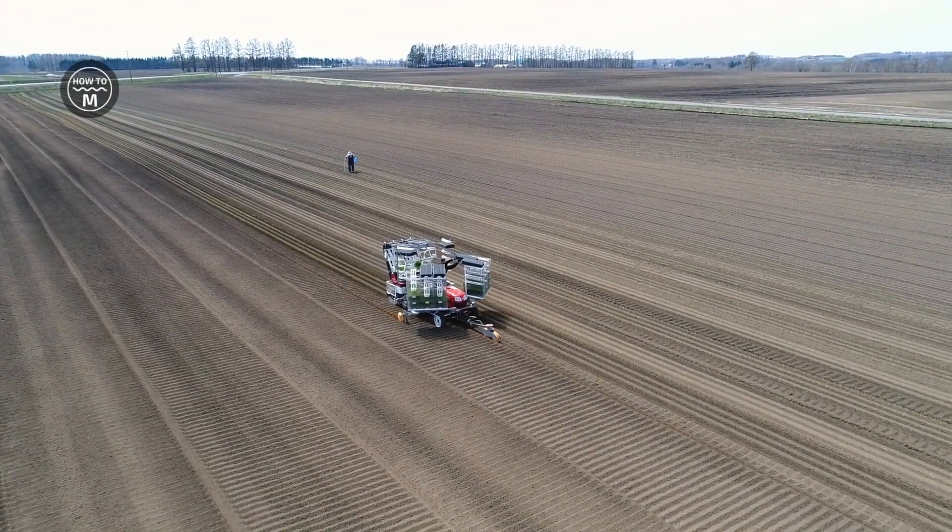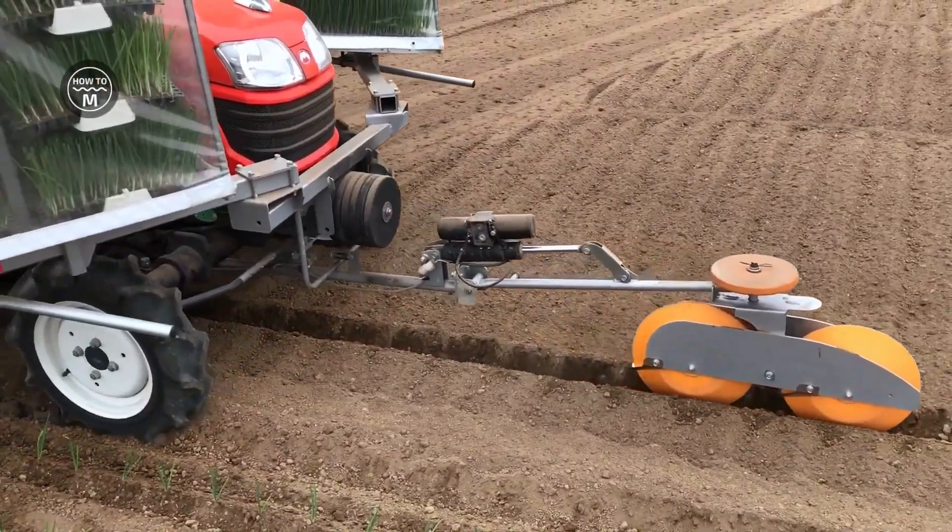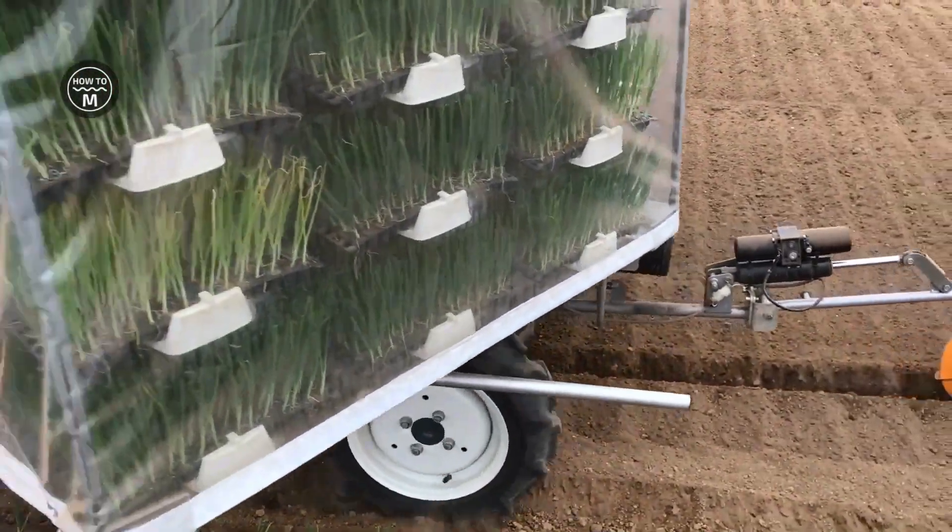Hello all and welcome to How to Machines. We are back with a new video on our channel and in this video we will see onion farming.